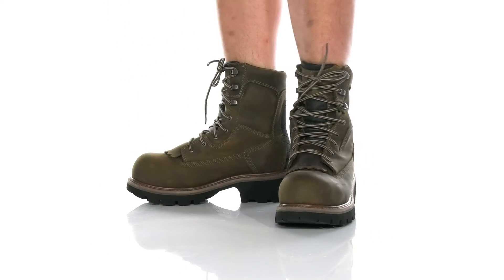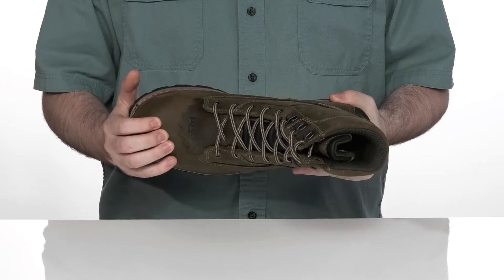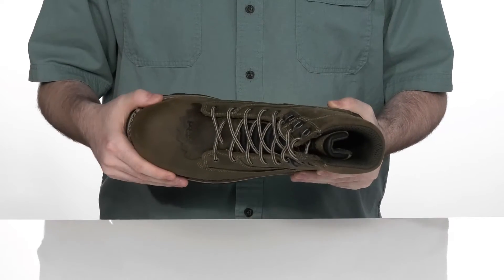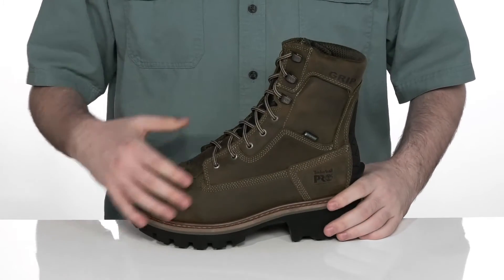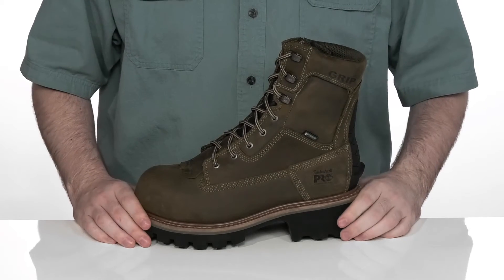Keep yourself secure and shielded from harm when you're working in these safety boots from Timberland Pro. This silhouette has a composite safety toe in the forefoot to help protect you from any harm, and it uses an ASTM certified design to protect you from electrical hazards as well.